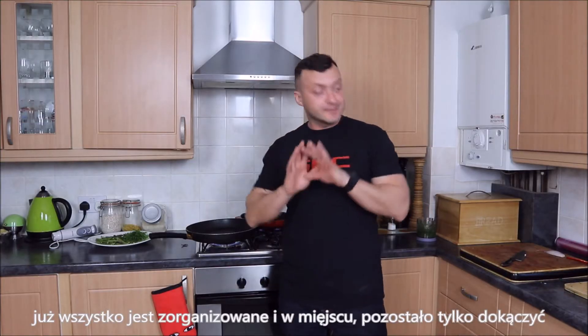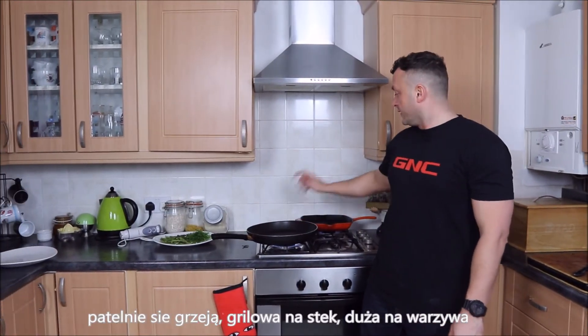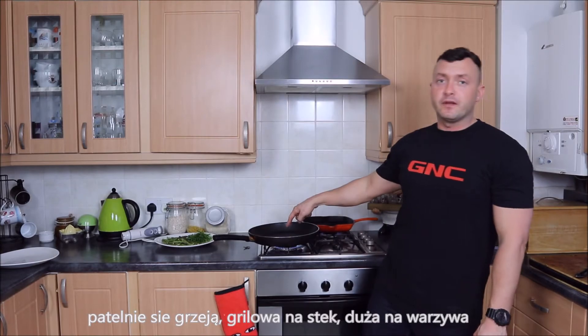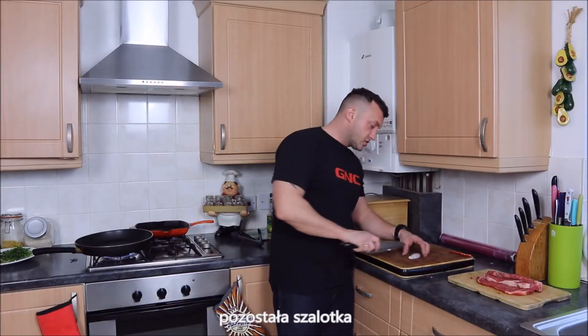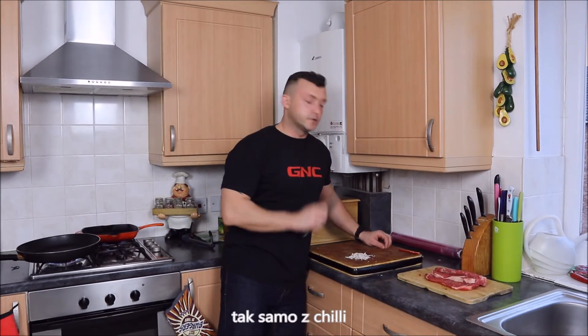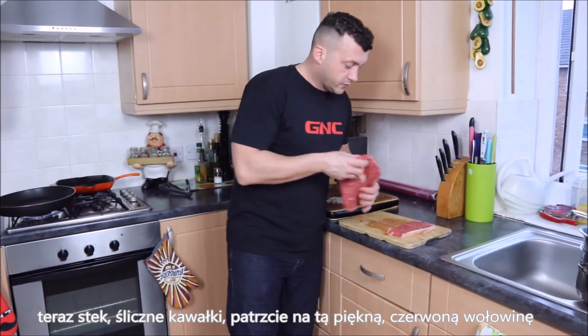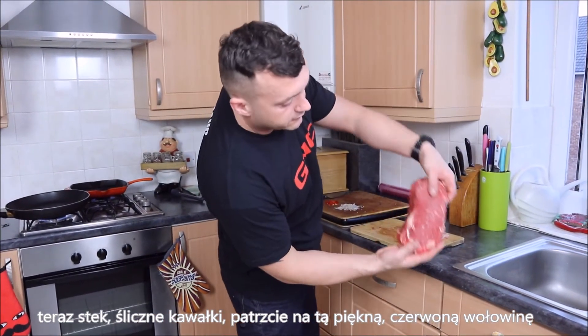Now all is organized, all is in place, we just need to finish it off. The pan is getting hot — a griddle pan for the steaks and a big pan for the vegetables. The remaining shallots I'm going to chop very fine, same with the chili.